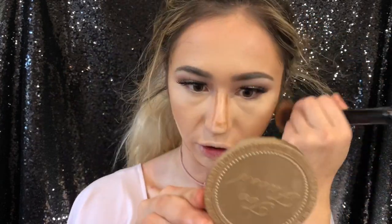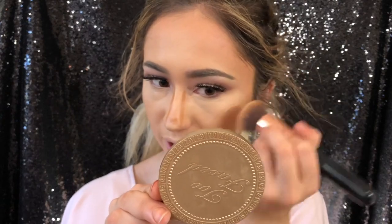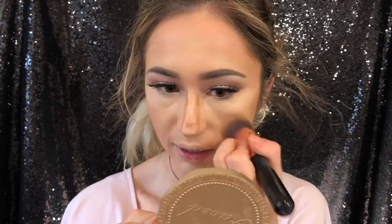If you had to choose between cream contour and powder contour, or cream highlight versus powder highlight, I highly recommend going with whichever suits your skin type. If you have dry skin, go with cream contour and highlight. If you have oily skin, go with the powder route.